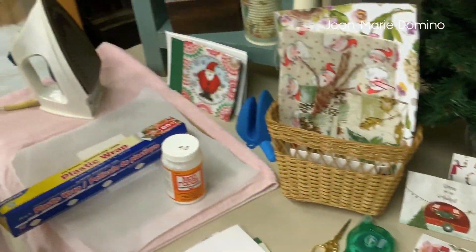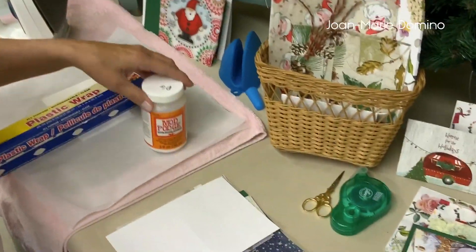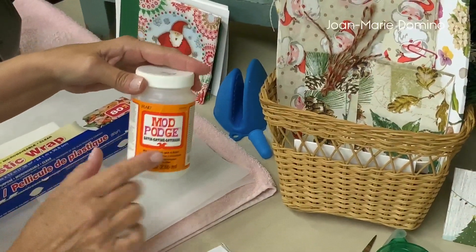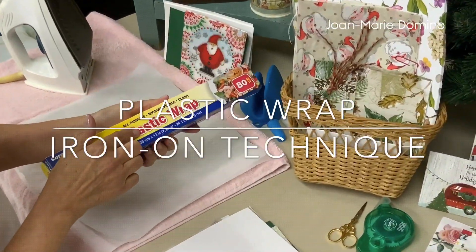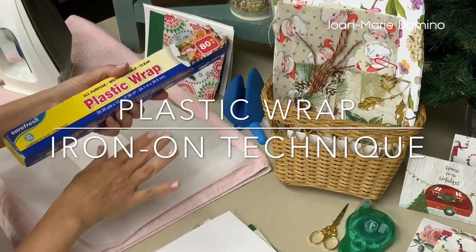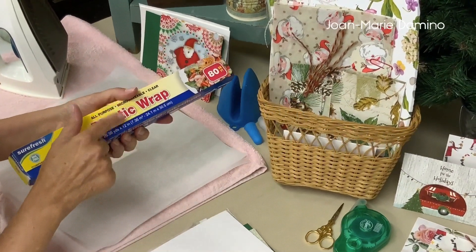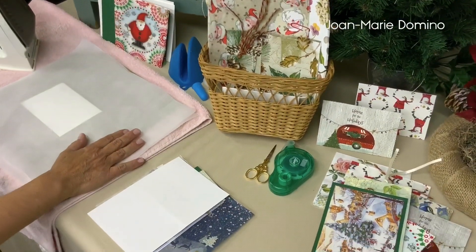This technique is perfect for anybody who likes to work with paper, like paper crafters, rubber stampers, scrapbookers, and of course decoupagers. I am going to be using an iron-on technique — not the Mod Podge. Instead, my adhesive is going to be plastic wrap. The plastic wrap is what's going to keep the napkin attached to the card. This is a really cool technique — wait until you see this. Let's get started.